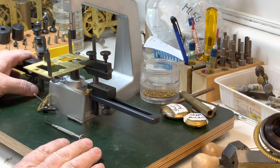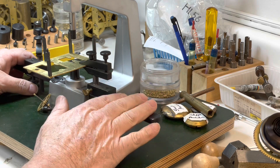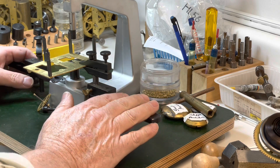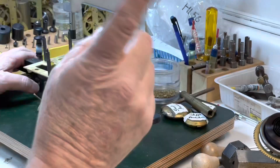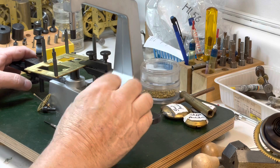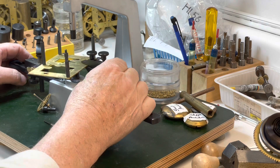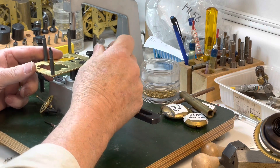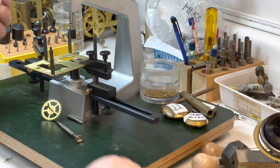When you buy the Bergeon bushing tool — I forget the exact name, it's the Bergeon 6200 — see if you can get the adjustable legs. The ones that come with it are okay, but I really like the adjustables. They adjust the height and it's just easier to work with your piece when you have the adjustables on there. Let me get my centering bit.